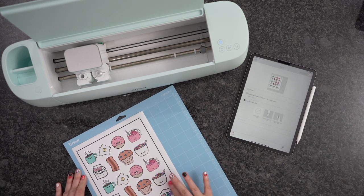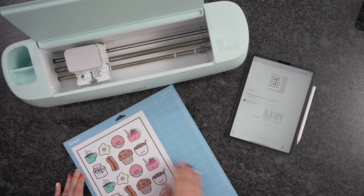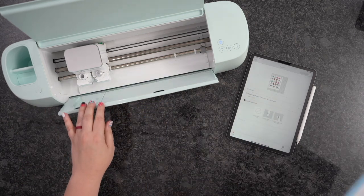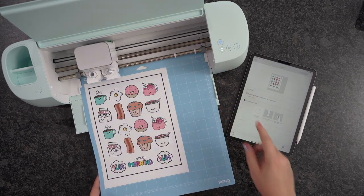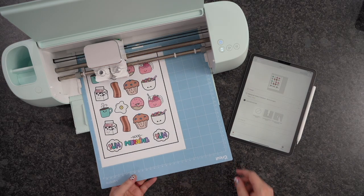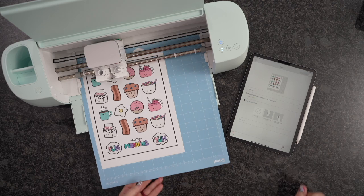I'm going to go ahead and apply this to my mat. The mat that you want to use is the blue one, because it has less tack — it's going to be so much easier to remove your stickers. So we're going to load this into our Cricut Explorer 3 and hit the Load button. I did that a little bit wrong, so I'm going to reload this again.